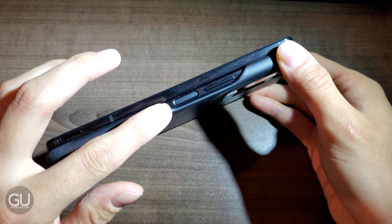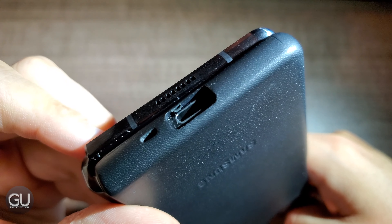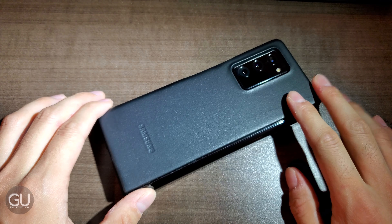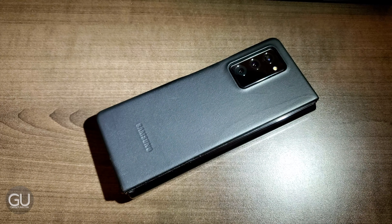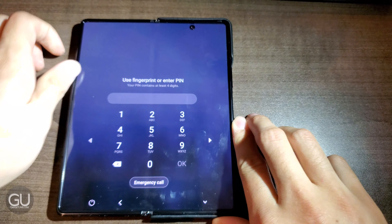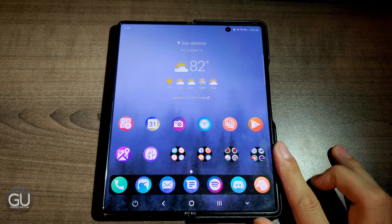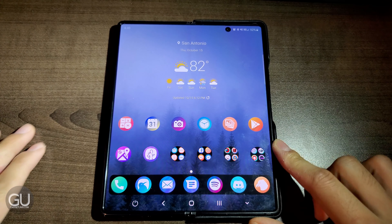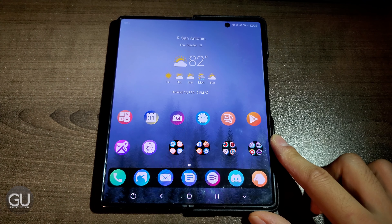There is an opening on the right side for the power button and the volume rocker, as well as openings at the bottom for the USB Type-C port and the bottom mic. It's only been used for about three weeks, but there are some signs of wear, which I think is okay because I'd rather the case be damaged than the phone. On the front, I am using the included screen protector, and also the included screen protector on the inside. I thought about taking this off and putting on an anti-glare screen protector, but I'm going to wait for some other people to do that first — being a little careful because of how delicate the inner screen is.